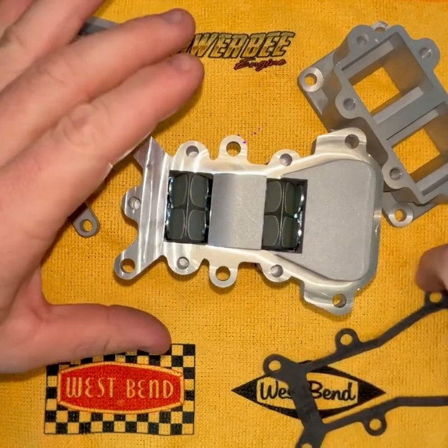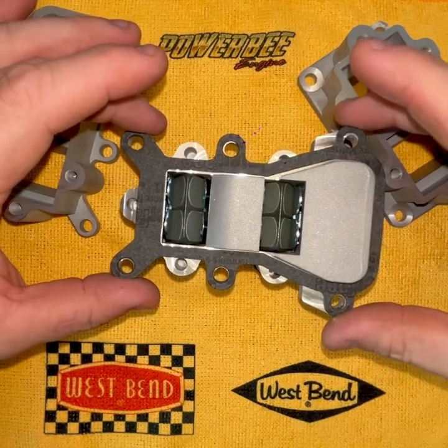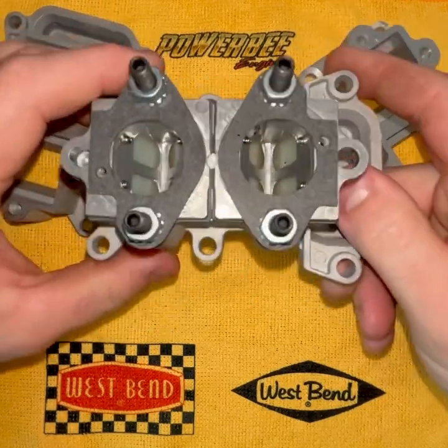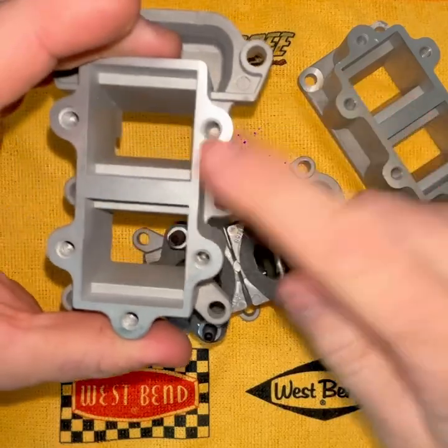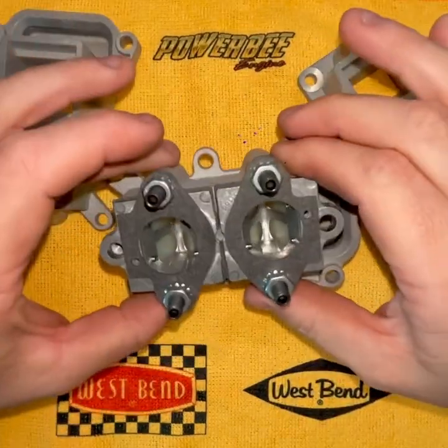You can see that the gasket surface has been machined, and this top gasket surface has been machined as well — CNC'd one more time on the gasket surfaces.